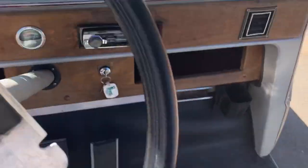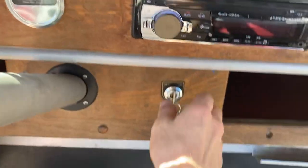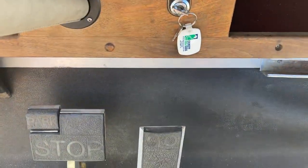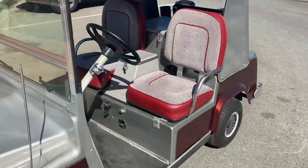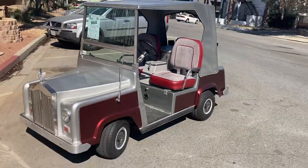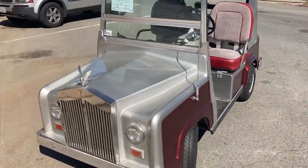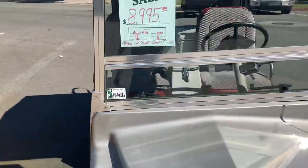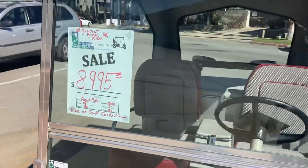Come to a stop — as always, I put it in neutral and turn your key switch off, just in case anybody comes by and accidentally hits the accelerator so it won't take off. But there it is — the Royal Ride, the king of golf carts, by a company called Elmco. Completely rebuilt with new fresh paint. We've got it here at the dealership for $8,995.